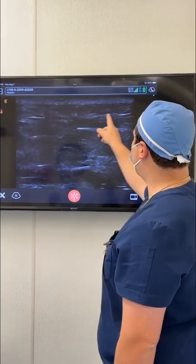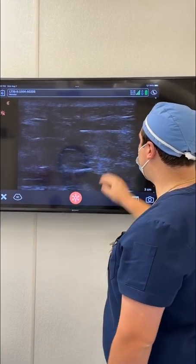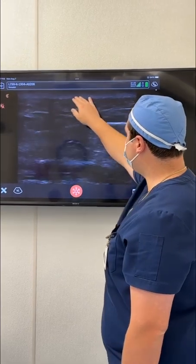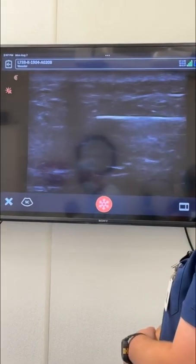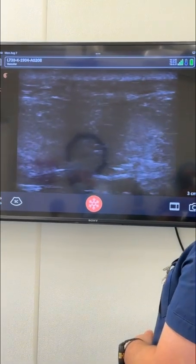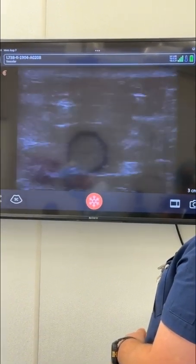This is the superficial gluteal fascia, this is the skin, and this is the deep gluteal fascia — so he's in the correct area. The fat is going to go into this subcutaneous space. I'm going to give it a bolus so you can look at the tip of that cannula and see the fat going in.